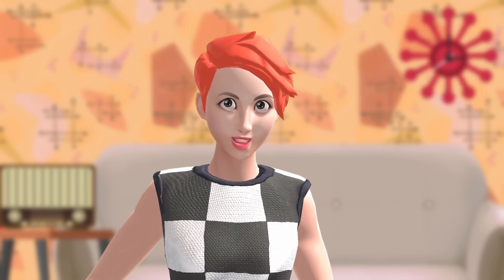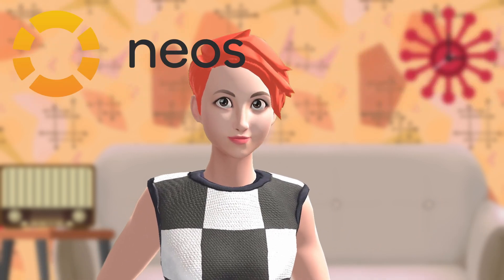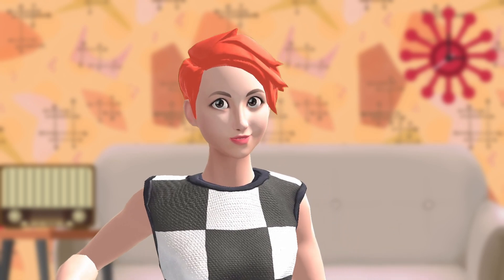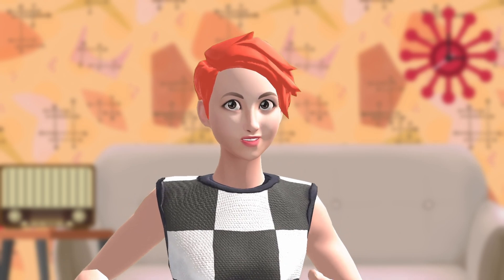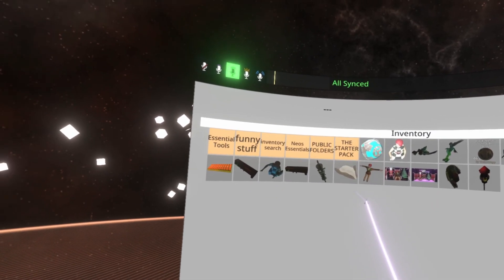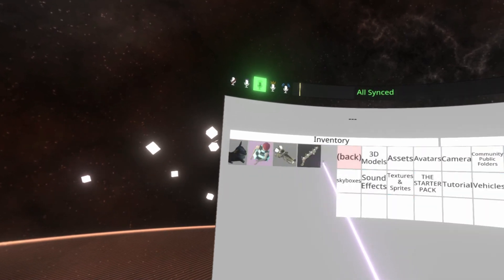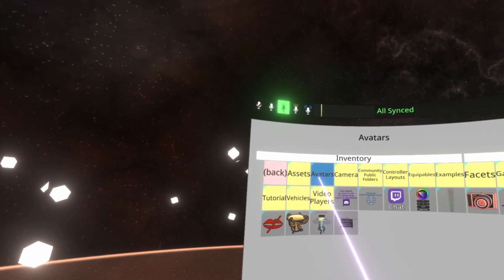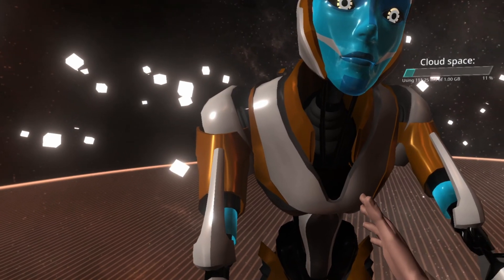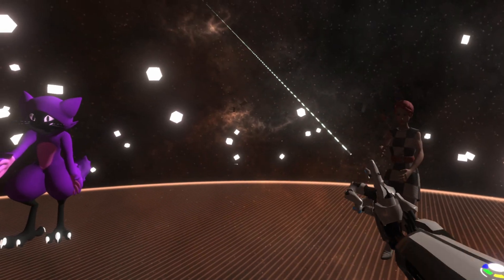You can also use the Vive Facial Tracker in Neos VR. With SR Runtime and Neos running, we can first make sure it's working by testing a couple of the ready-to-go face tracking avatars they have available. Bring up the giant menu and go to Inventory, Neos Essentials, Avatars, Face Tracking Ready, and select one of these avatars. Once they spawn, you can click on them and select Equip Avatar.